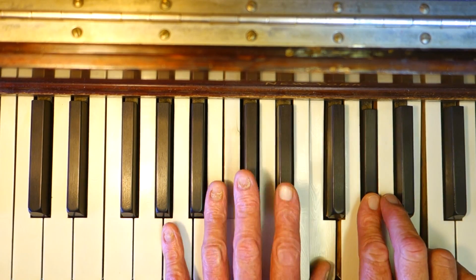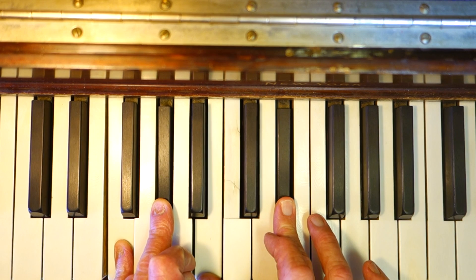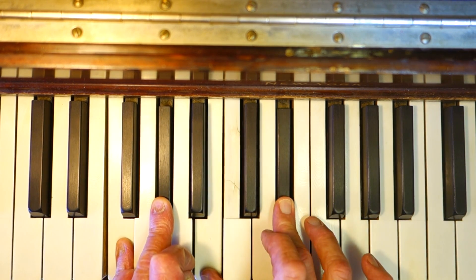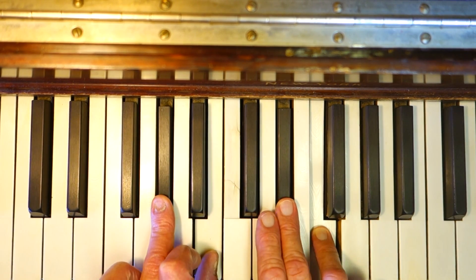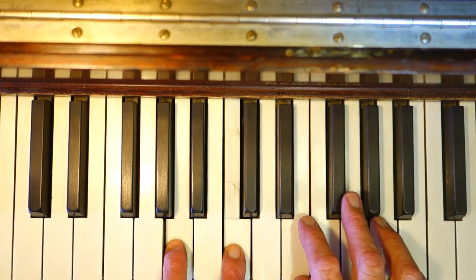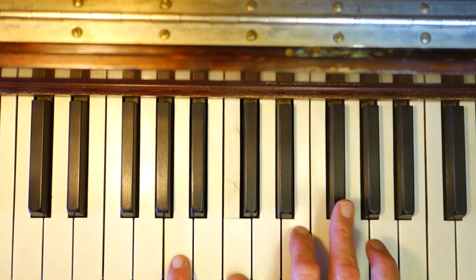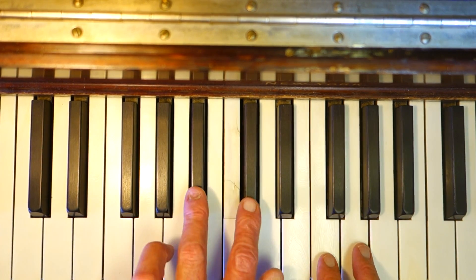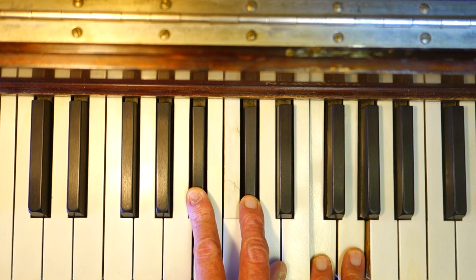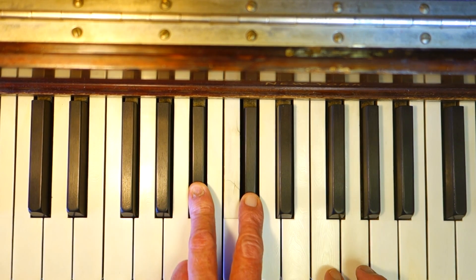You can do an inversion — you can name them different things. For instance, it's almost an F minor seven flat five, but let's not get into that. Let's call it an A flat minor sixth. Very nice chords. A minor sixth, and then B flat minor sixth: B flat, D flat, F, G.